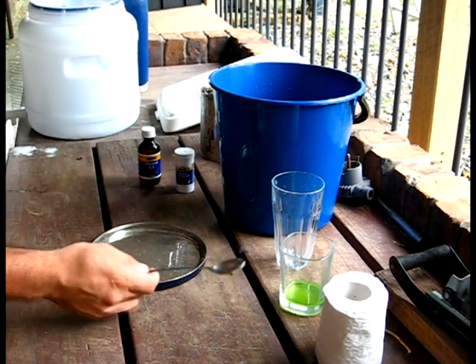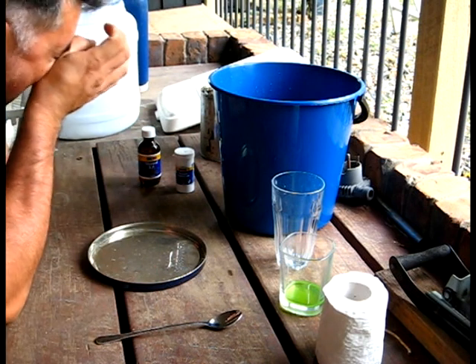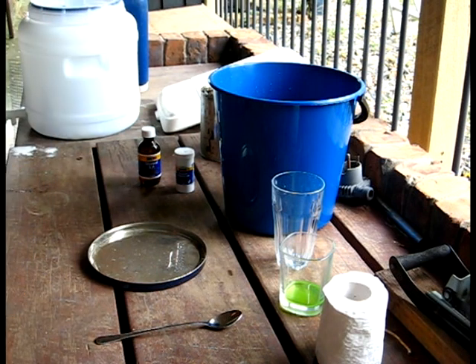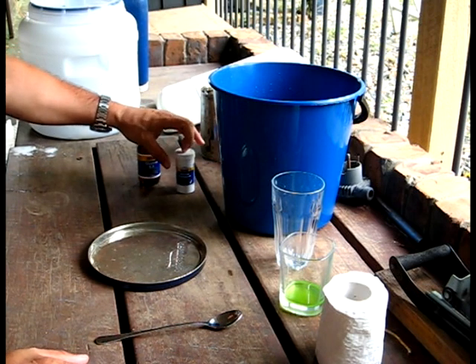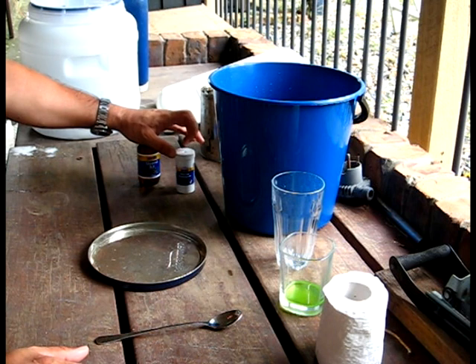Alright, g'day everyone. I just want to show you a little experiment. These are a couple of items that you should carry with you in your first aid pack or a survival kit.